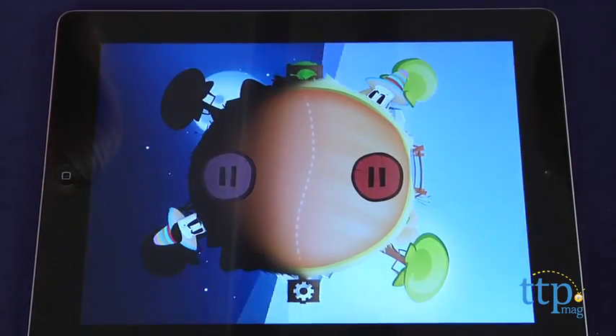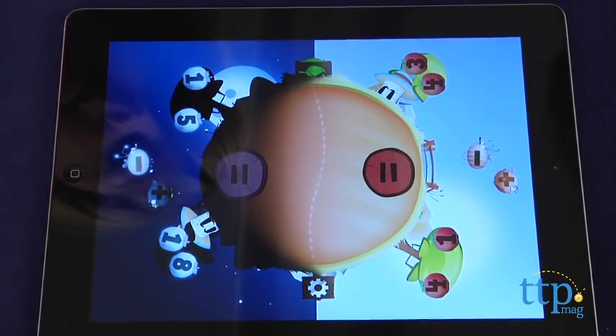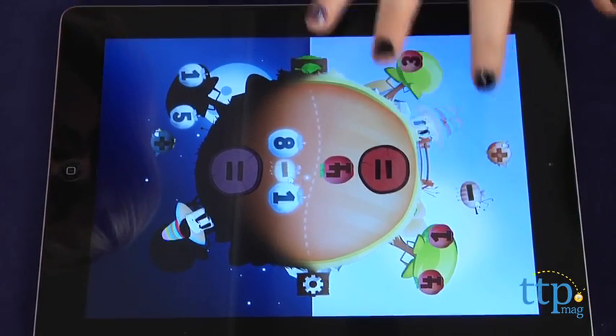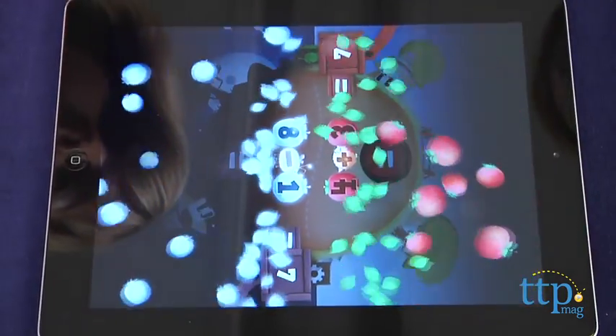This is a great math skills reinforcement game for kids. Instead of turning it into something competitive, which could become frustrating for kids who aren't that good at math or who are just learning math basics, this game has players working together to figure out the correct math equations.